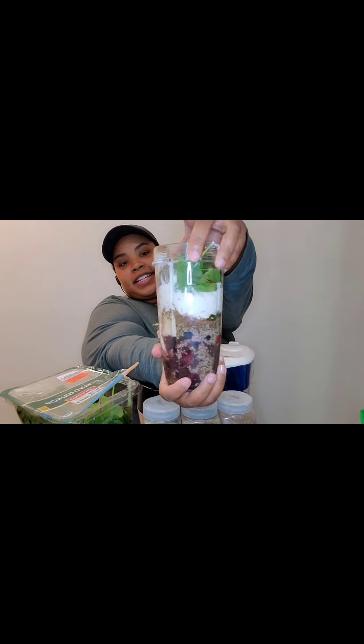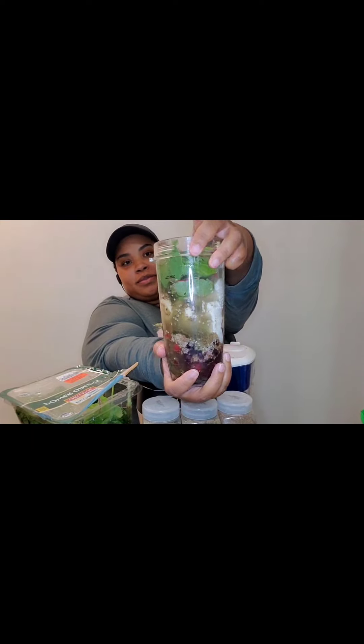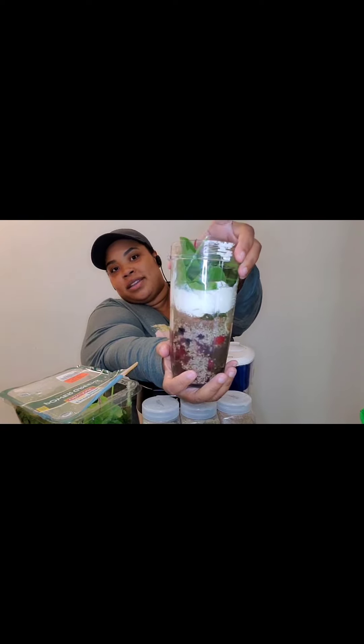I like stuff like this — I'll watch it do what it do. It always amazes me. Look at that — it's about to turn to liquid real quick.